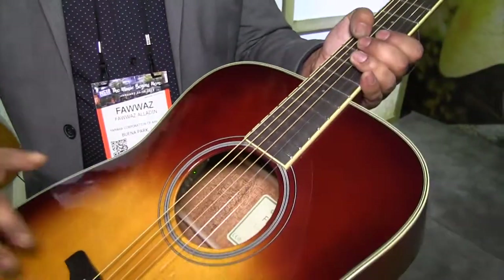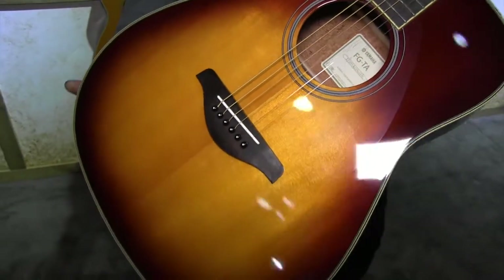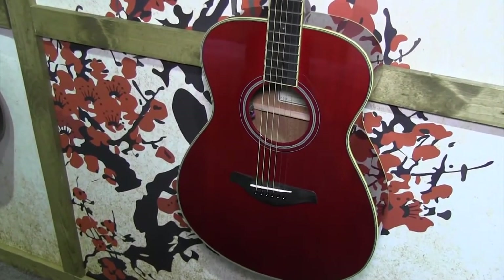This is an FG800, so you've got a solid top that the FGs are known for. These are available in the full-size Dreadnought and the smaller body FS Series guitars that you'll see right here. And these are shipping now, so get yours.